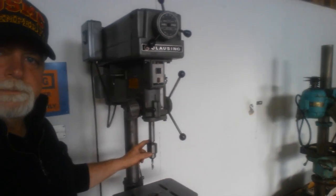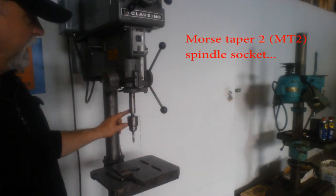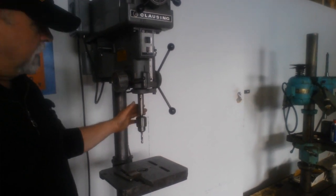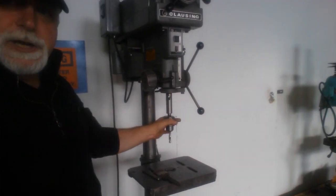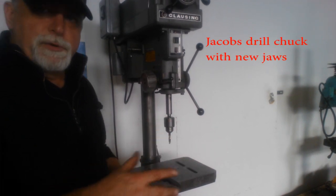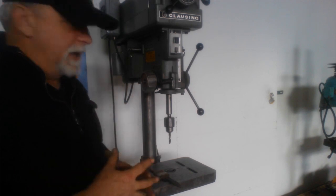It's got a Morse Taper 2 spindle and a knockout, and that's great. We've got a nice Jacob's Chuck in here right now, but we can also put in drills with a Morse Taper 2 shank.